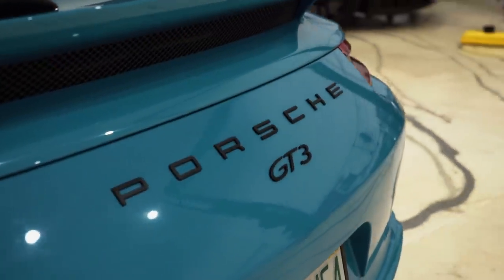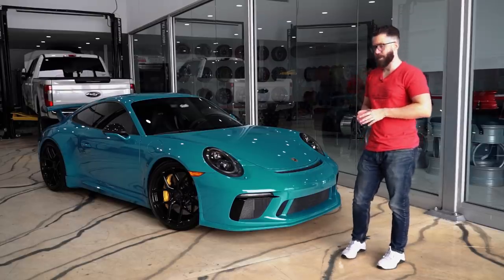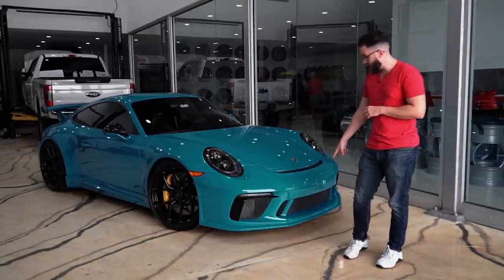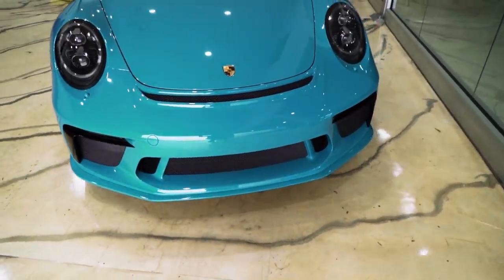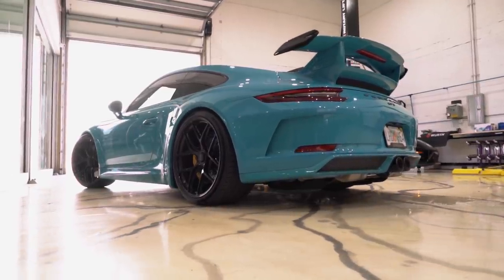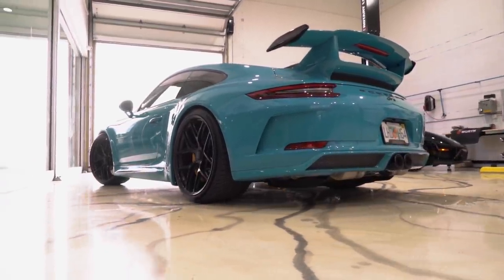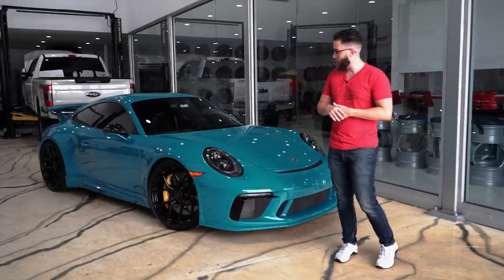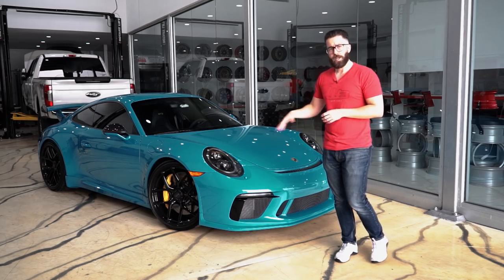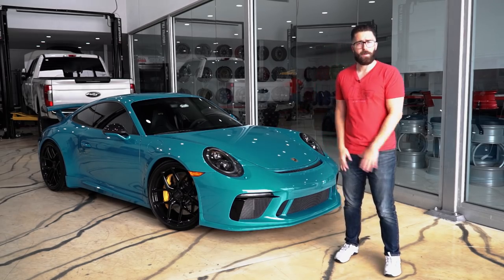It also has some TechArt pieces, which are hard to notice because we painted them in the same Miami blue. Right below me we have the front spoiler, we also have the side skirts, and we have the rear diffuser as well. Back there we also have an IPE exhaust, which we'll get into. But let me also talk about the HRE R101 Lightweights, so you guys can see what we can do with the GT3 and that wheel model.